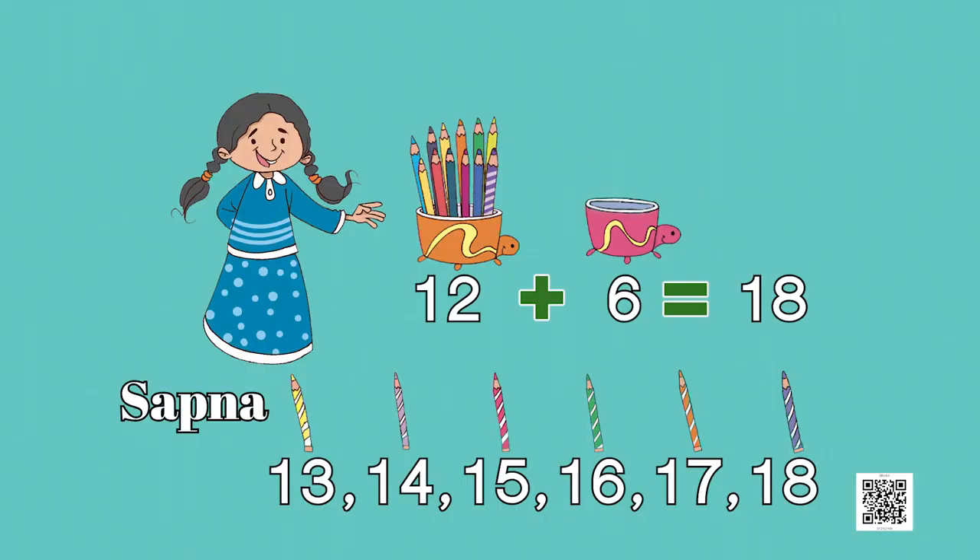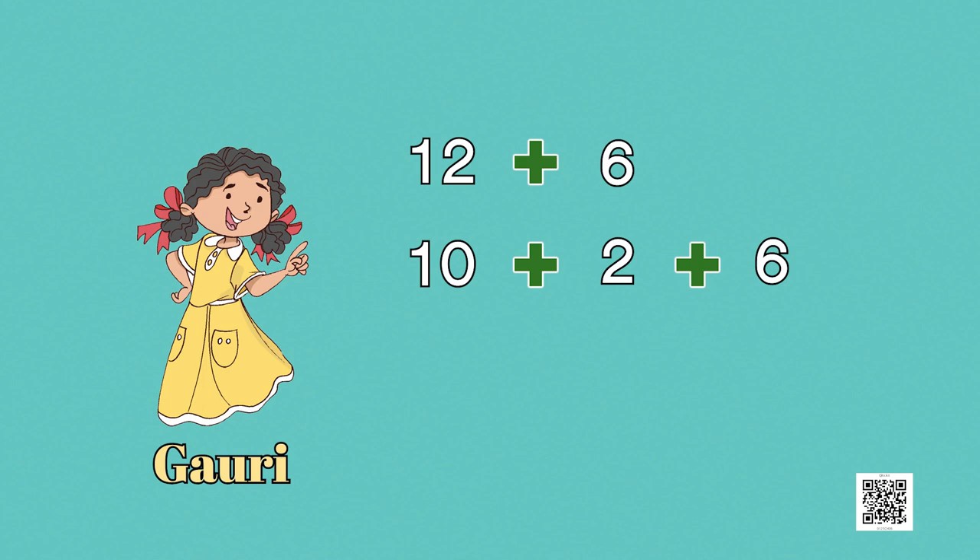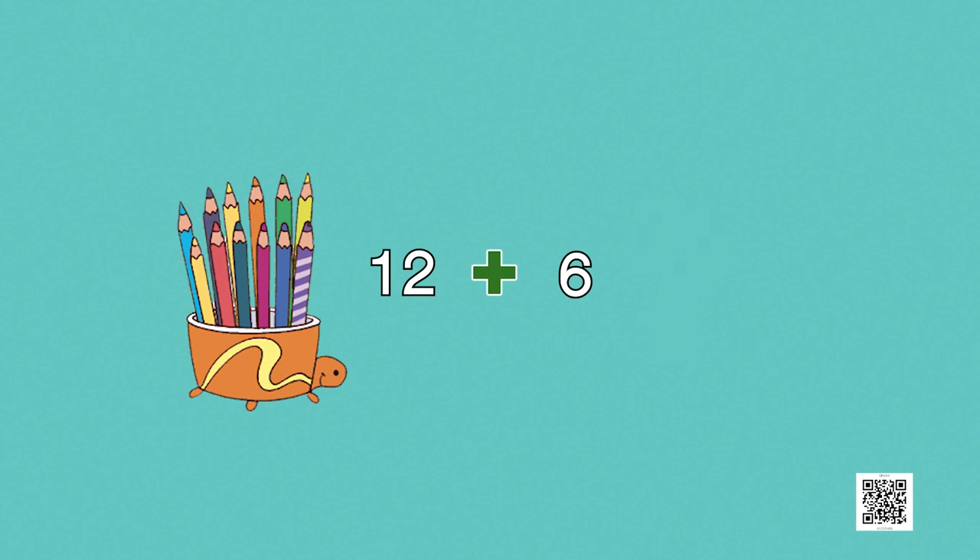Now look — Gauri has a different method for 12 plus 6. She breaks the number 12 into 10 plus 2, because 10 plus 2 is also 12. So 12 plus 6 becomes 10 plus 2 plus 6. Now we can easily add 2 and 6 to get 8, and adding 8 to 10 is very easy — we get 18 again. Do you have a different idea? Try and discuss with your friends and teacher.